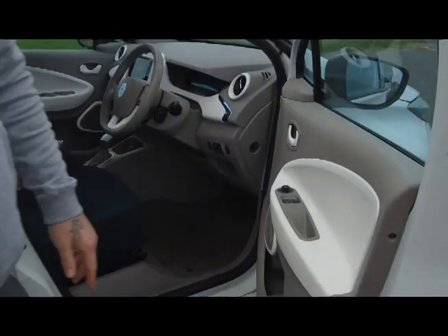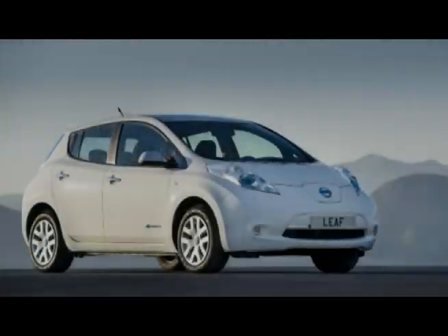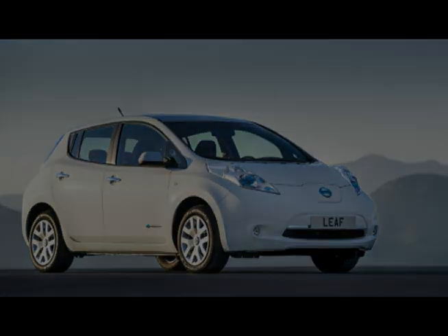It's not quite as big as the Nissan Leaf, so if you are looking for something bigger, the Leaf is always a good alternative.